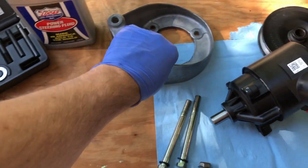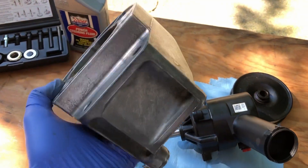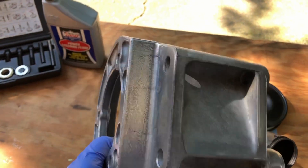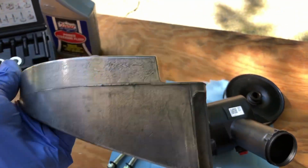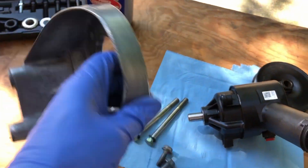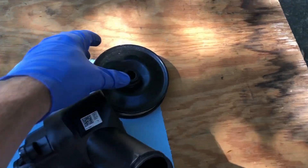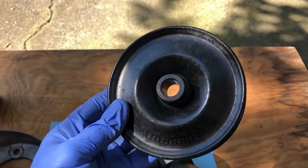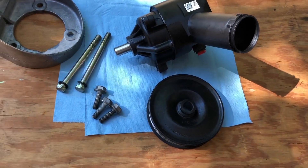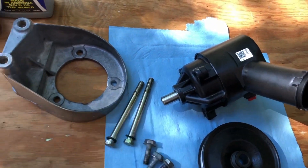Alright, I'm back — it's the next morning. I was able to get this cleaned up pretty good. It was caked with grease and oil, and so heavily coated I had to use a degreaser which oxidized it, so I had to use some 1000-grit sandpaper just to get a little bit of silver back to it. The bolts are clean, pump's ready. I'm not going to paint it — it's not in too bad of shape. So the next step is to bolt the power steering pump to the bracket.